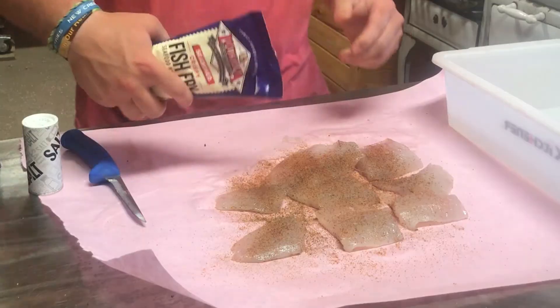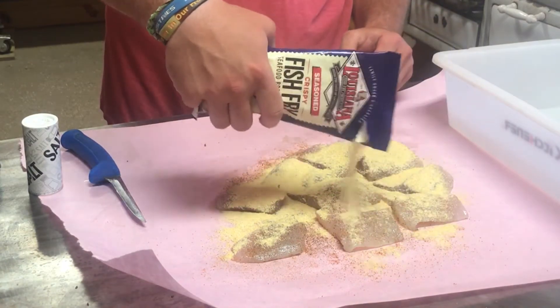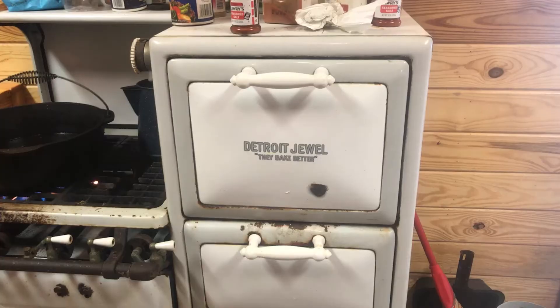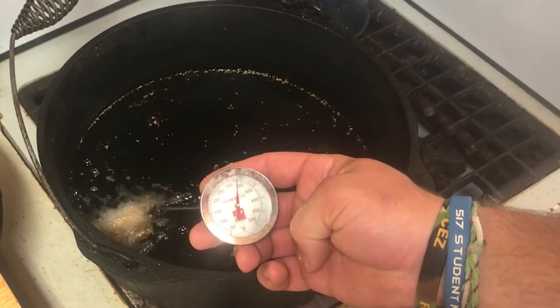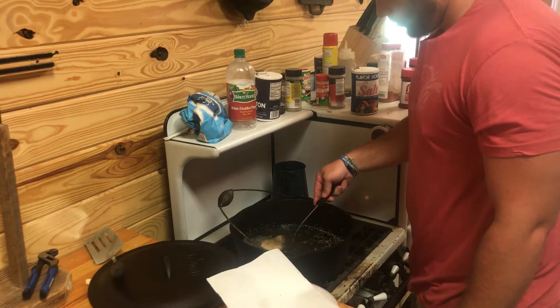Cover the fish with cornmeal — cornmeal works good with fish. Some people use flour but I prefer cornmeal. We're going to be frying the fish today in a cast iron pot on a Detroit Jewel gas stove from 1927, so there's a little bit of nostalgia there. The temperature of the grease I like to keep at around 350 degrees. It only takes a couple of minutes when you cut them into small pieces.